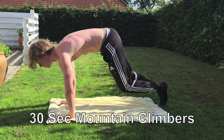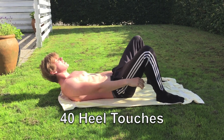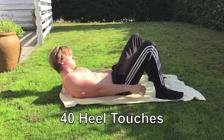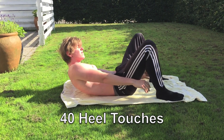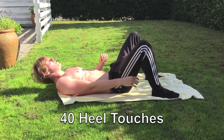I think every ab workout should have this exercise. Next up we are going into heel touches. Make sure when you are doing this exercise that you again focus on the squeeze. As you guys can see when I touch my heel, I kind of pause for half a second because I'm squeezing my abs. Make sure to do that for maximum results.